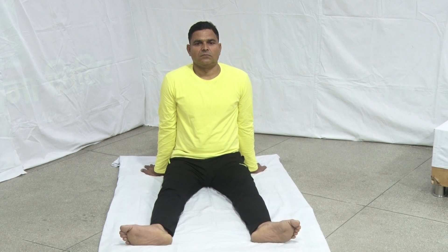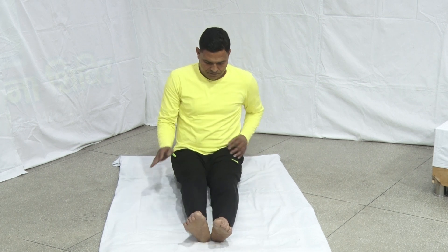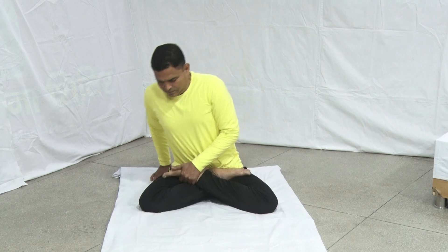Sit in Padmasana or any other meditation posture. Place both hands on the knees in Chin Mudra.